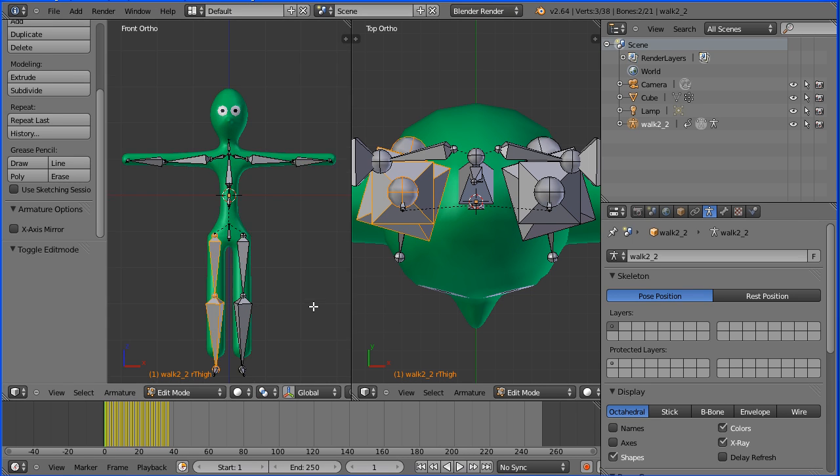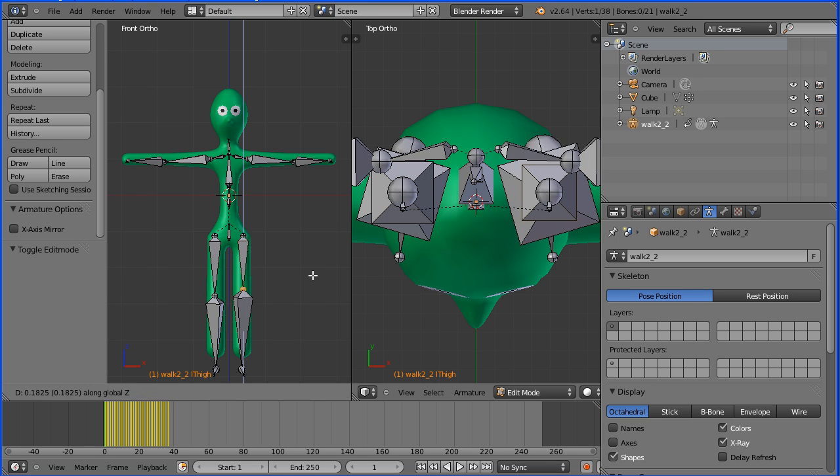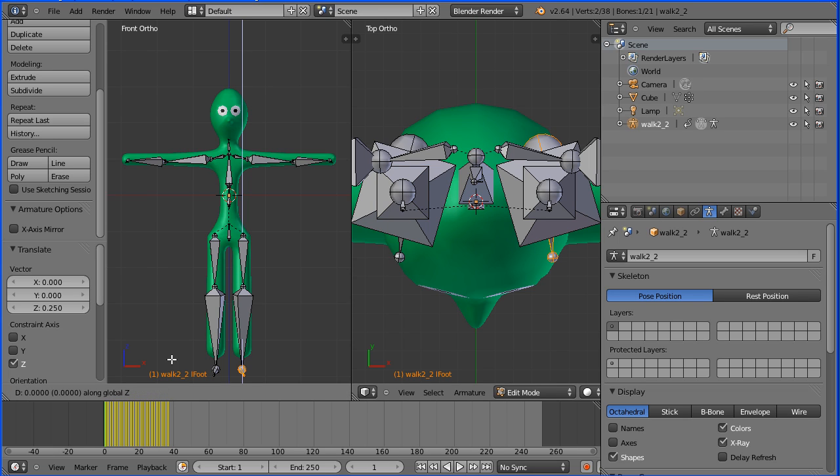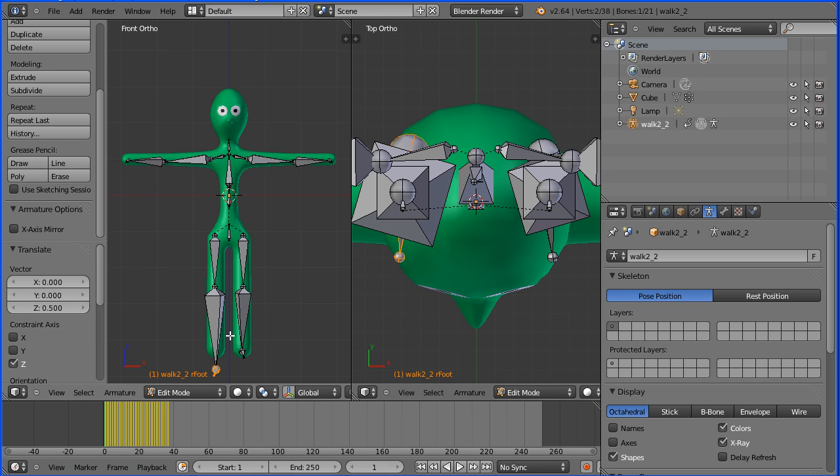Zoom in with the mouse wheel, select a knee joint, press G to grab followed by Z for the Z direction and move that up .25 and enter. Select the other knee joint, G, Z, .25 and enter. Select a foot, press G to grab followed by Z for the Z direction and move that up .5 and enter. Select the other foot, G, Z, .5, enter.